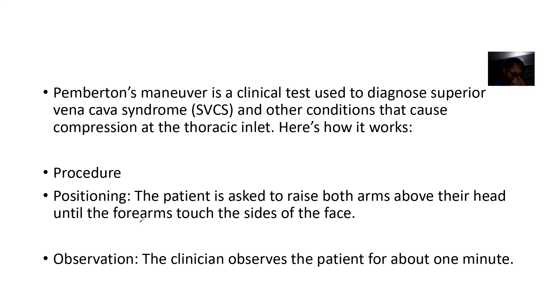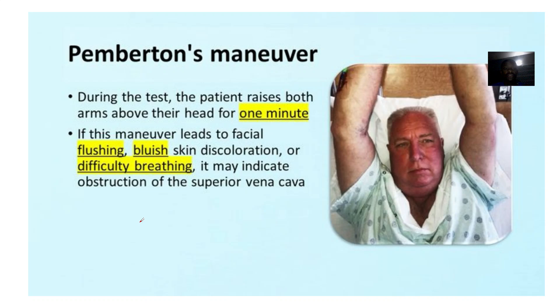Procedure — positioning: the patient is asked to raise both arms above their head until the forearms touch each other on the sides of the face. The clinician will then observe the patient for about one minute with both arms raised.